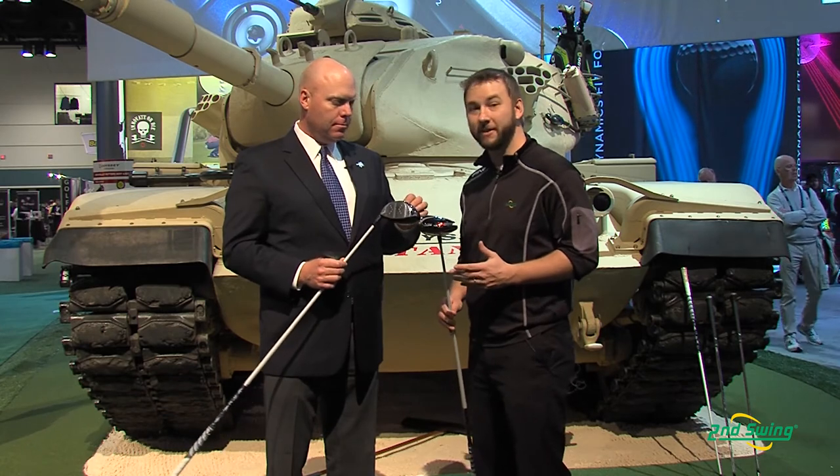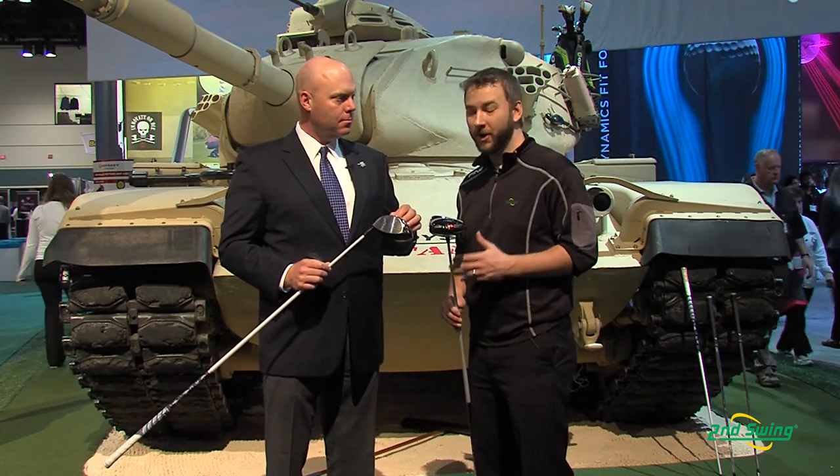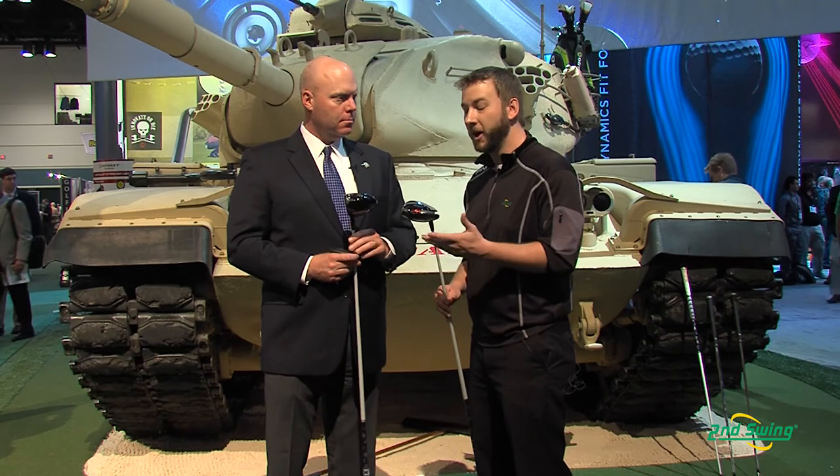There you have a lot of the technology behind Callaway's Big Bertha and Big Bertha Alpha drivers. With the two options and the adjustability for each of these drivers, we're going to be able to find the right club to fit your particular needs. Check us out on SecondSwing.com or stop into a Second Swing location, check in with a certified club fitter, and even take advantage of the free custom fitting that comes along with the purchase of your Callaway Big Bertha or Big Bertha Alpha drivers. Thank you.